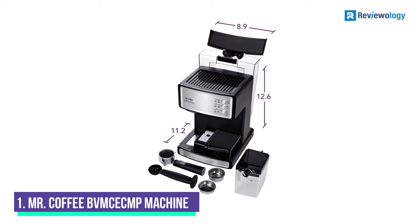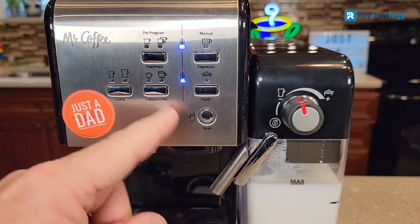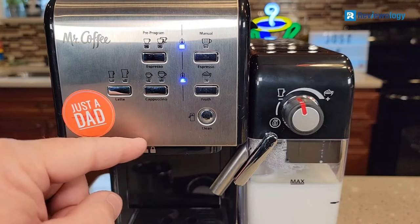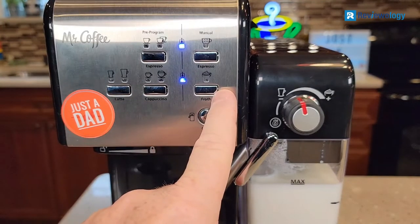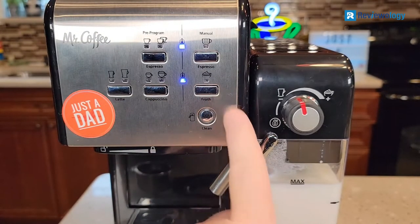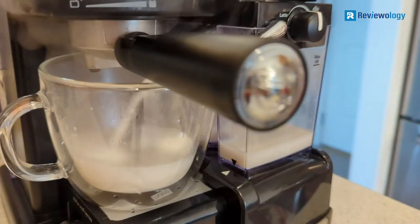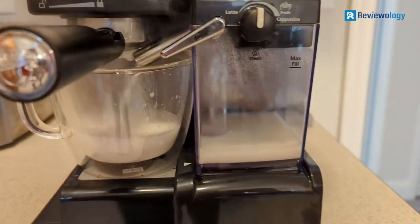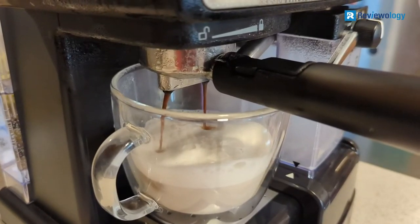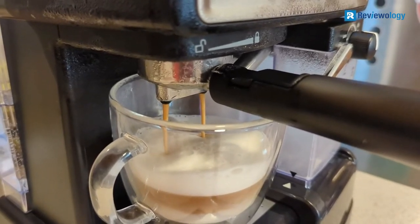Number 1, the Mr. Coffee Café Barista Cappuccino Machine. This machine generally requires users to load coffee grounds themselves and, most importantly, control how long the espresso shot is pulled. This process is more laborious, but semi-automatic machines remain the most popular for household use. One of the most popular items within the category is Mr. Coffee's Café Barista.